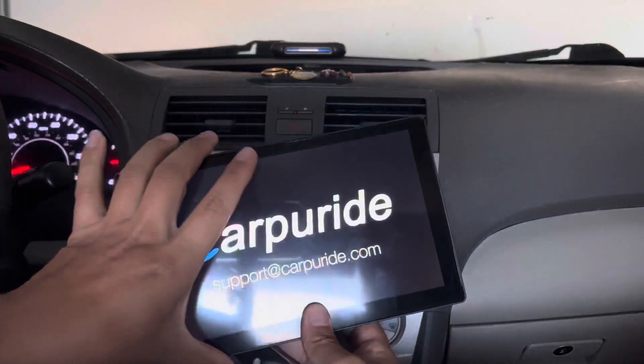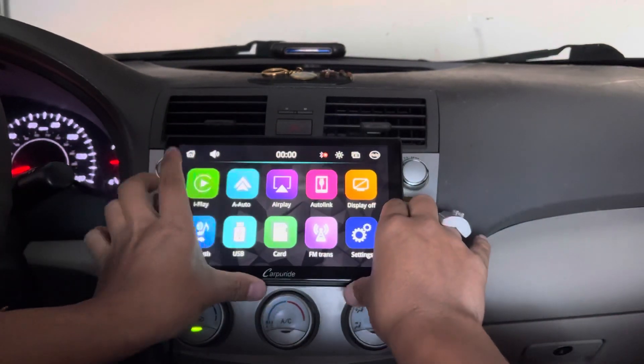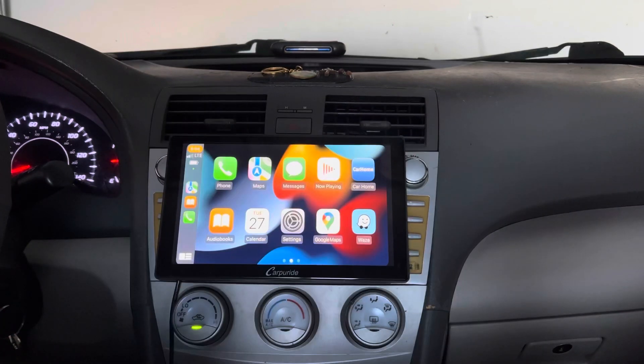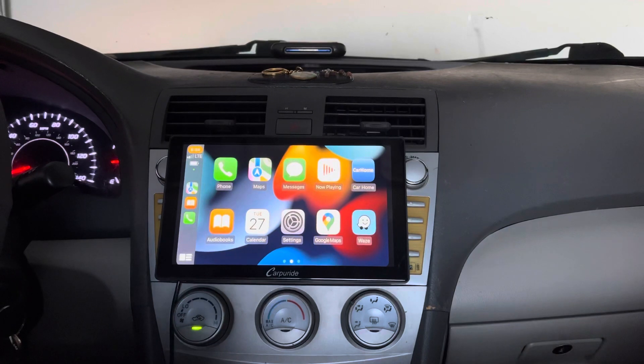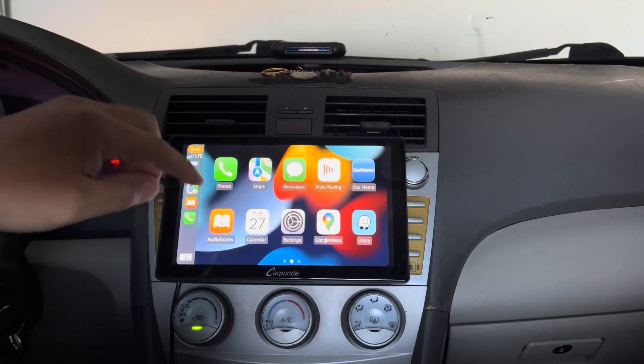I'm going to mount it right here because it looks beautiful just like this for my vehicle. You can choose how you want to mount it in your car. This looks amazing and it's actually a very useful product. With all that being said, I will leave the link to where I got this in the description box below so you can click the link and check it out for yourself.